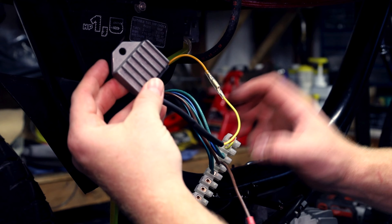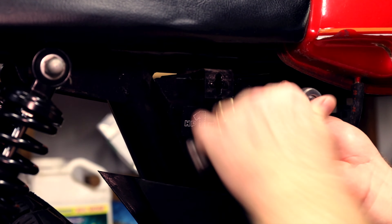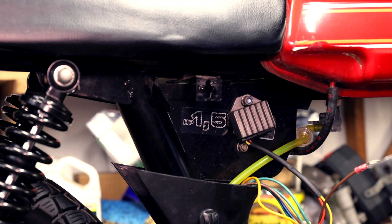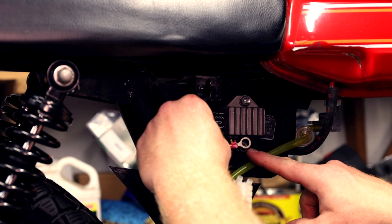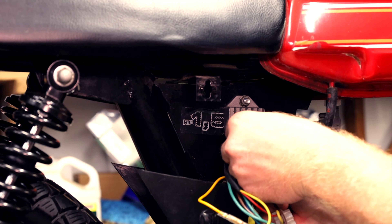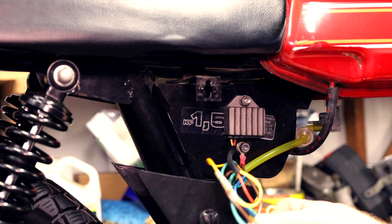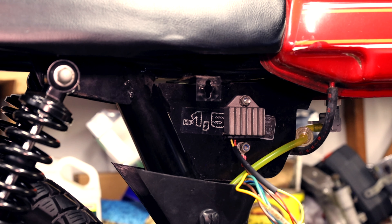I can mount this up here and we'll zip tie this on — we can mount the regulator right there. Regulator is mounted. I'm gonna mount the ground right here.